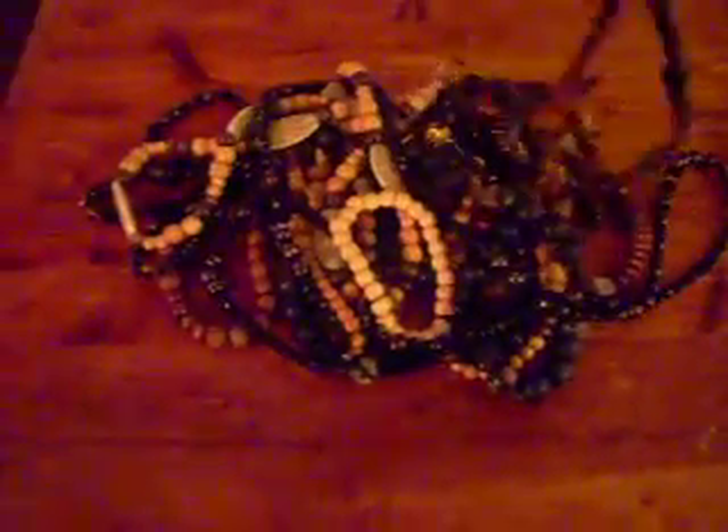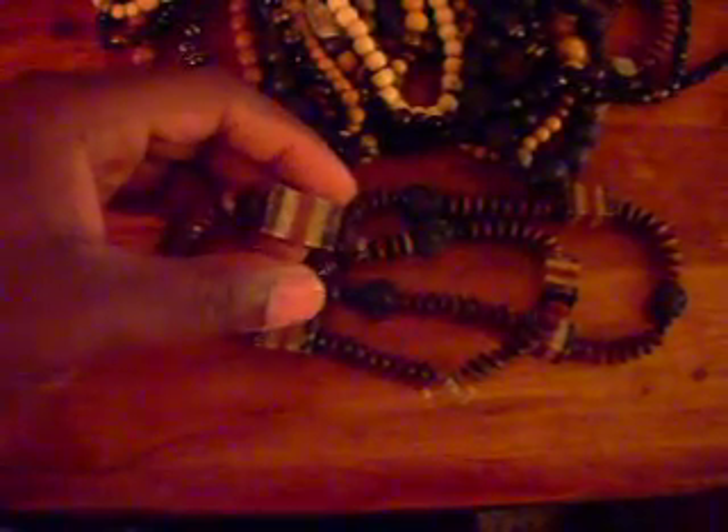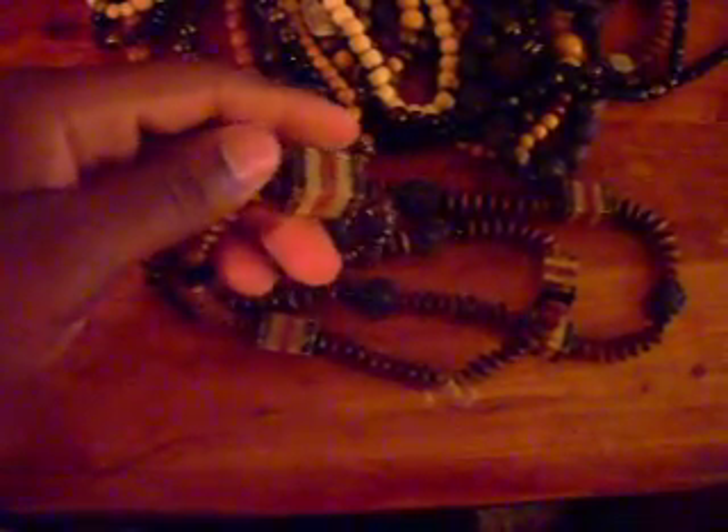Let me show you a few things. I made this a while ago — this is my 9-11 piece. When I make beads, there's some meaning towards it. I'm not just putting stuff together and wearing it. These blocks right here, black at the top and right in the middle, remind me of the 9-11 towers.